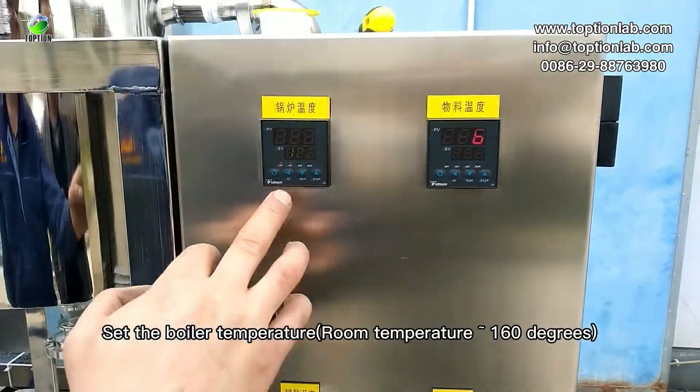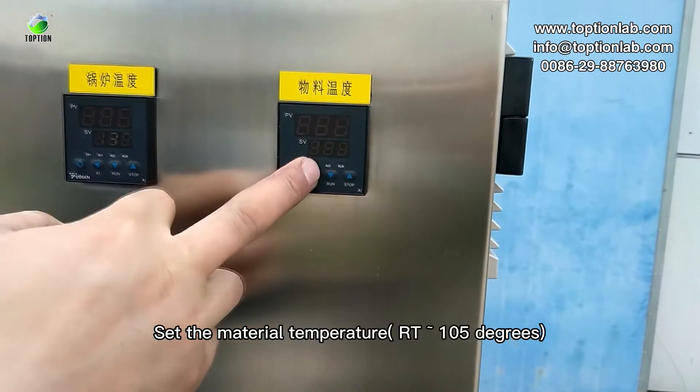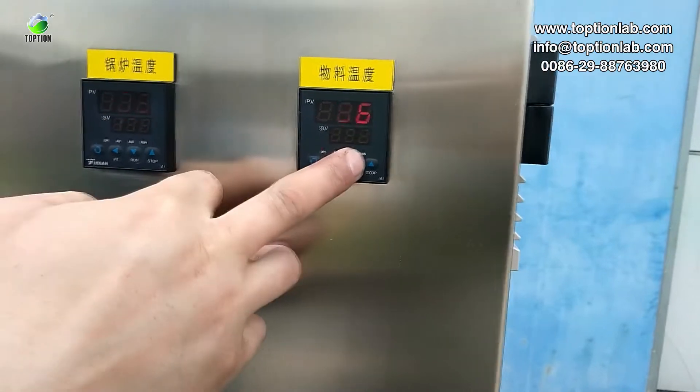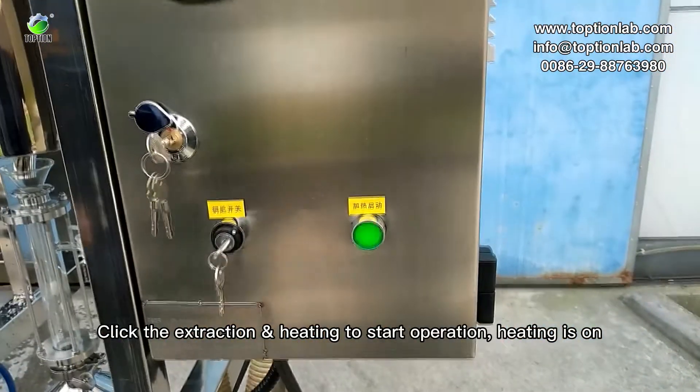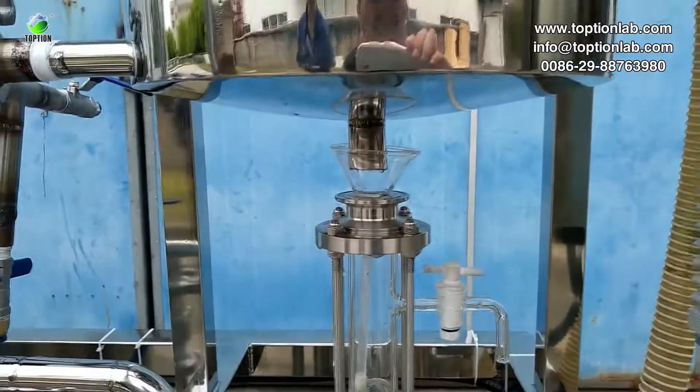Set the boiler temperature. Set the material temperature. Click extraction and heating to start operation. Heating is on.